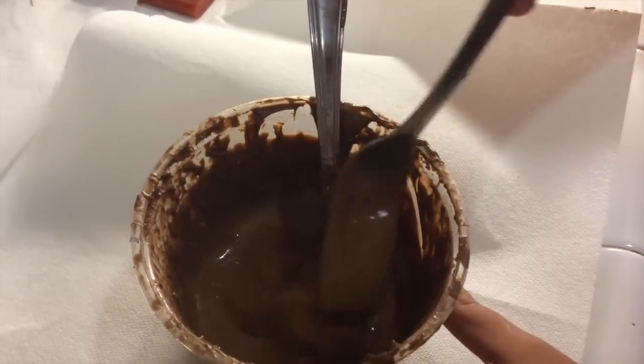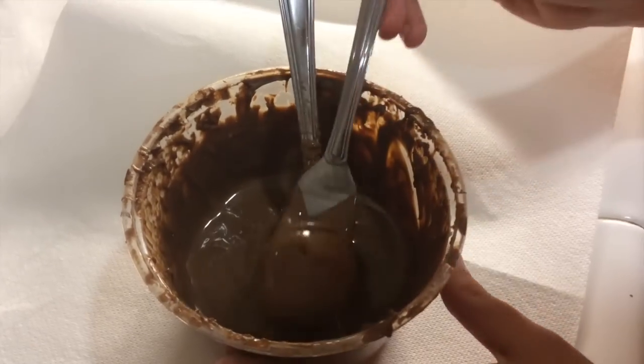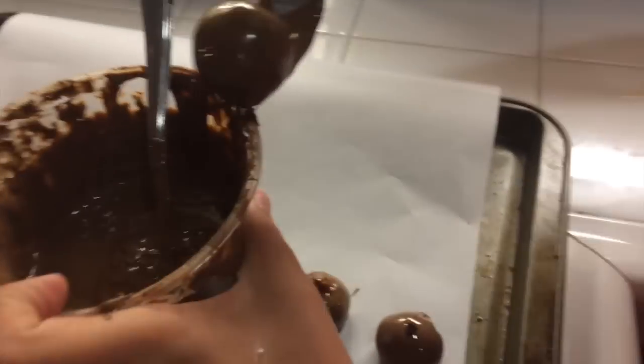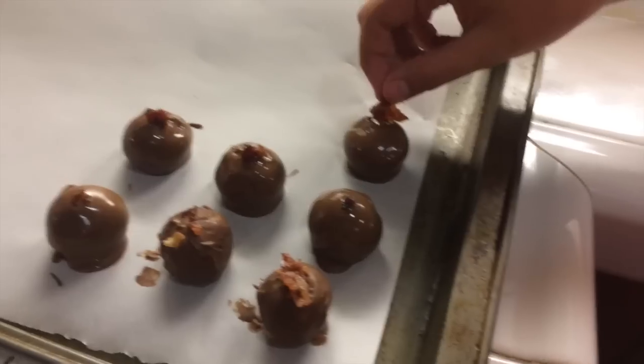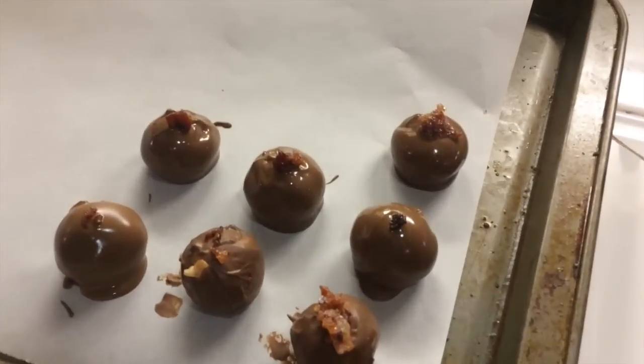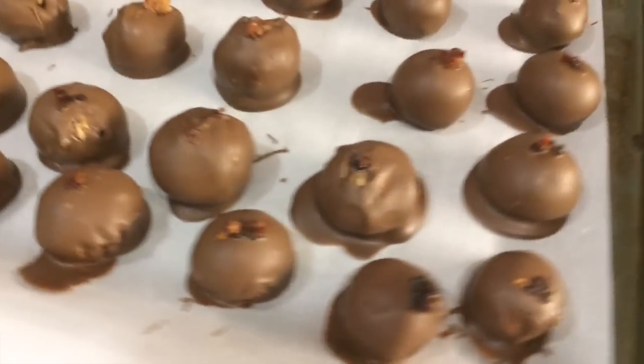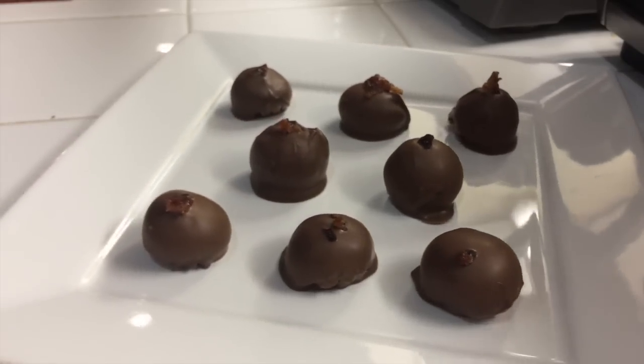While those are in the fridge, melt some chocolate using the same confectionery wafers as the last episode. Melt it nice and smooth so that it's worthy to go on our truffles. Once that's done, pull the balls out of the freezer, then take one and lightly drop it into the chocolate, and use a fork to cover it and pull it out onto a parchment-lined baking sheet. Once all of them are done, top them with a little bit of chopped candied bacon, then put them in the fridge to set for at least an hour, but up to a few days. And that's how you make my maple bacon chocolate-covered cookie dough truffles.